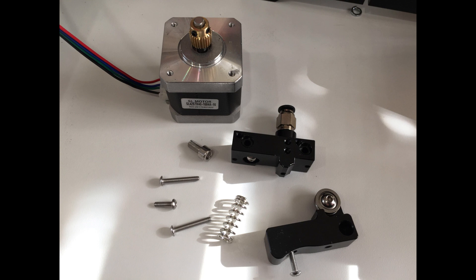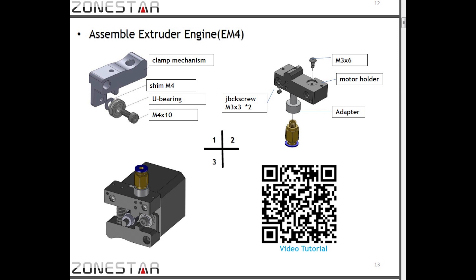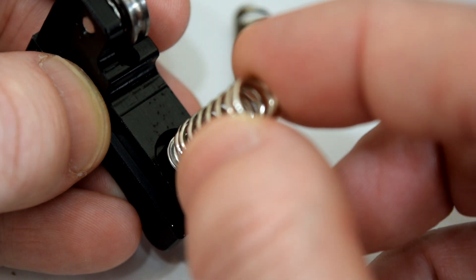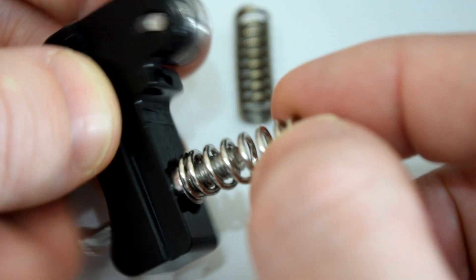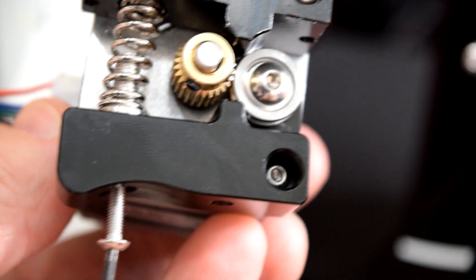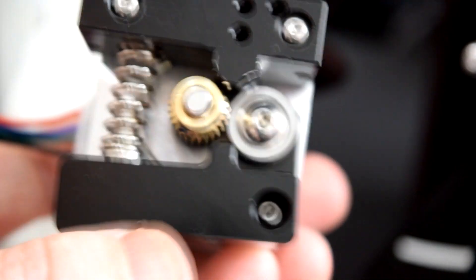Here's the way the extruder parts come out of the bag, and here are the assembly instructions in the PDF file. Apparently the larger M5 screw is intended to sit in the recess of the moving side of the extruder with the threads inside of the spring, then the smaller screw behind it just pushes against the M5 screw to allow you to tension the spring.